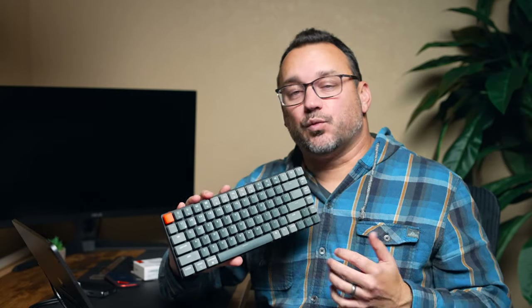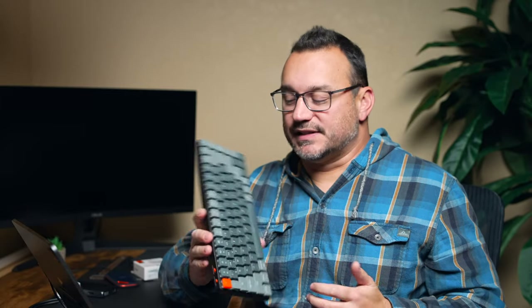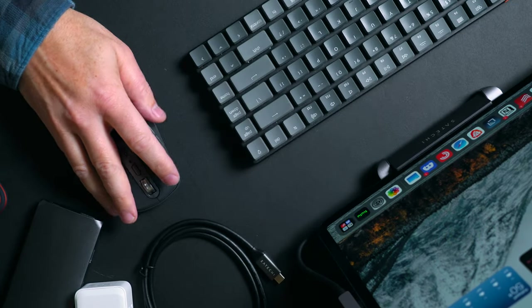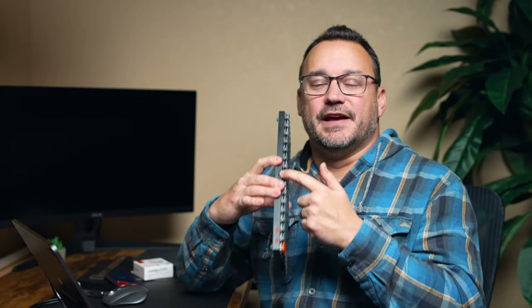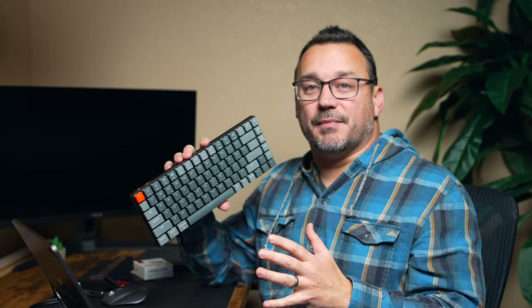Keychron offers different configurations for the keys as well — whether you want a clicky option or the less clicky option like this one. I have a couple of different Keychron keyboards at my different workspaces, and this keyboard works fantastic with the iPad. What I like about the Keychron keyboard is that it's Bluetooth, it has Mac and Windows configuration, and I can also connect it via cable. It supports up to three devices, so I can use this with my iPad, my Mac, and a PC all from one keyboard.